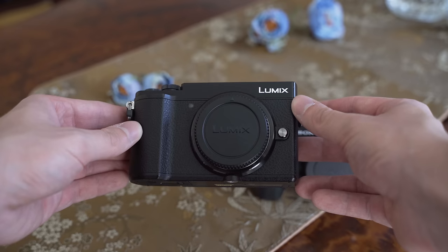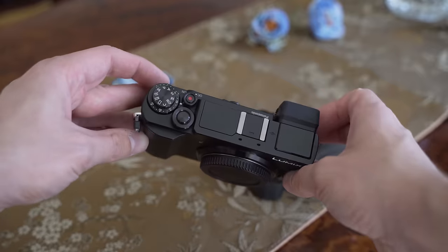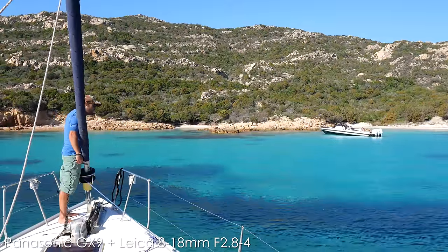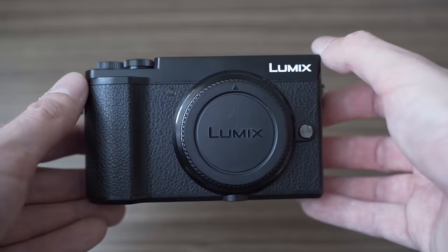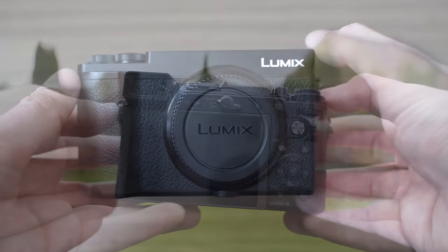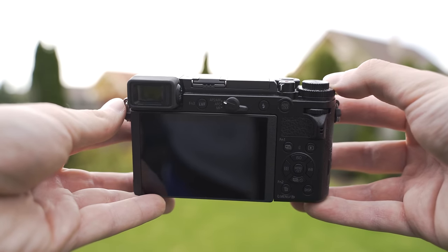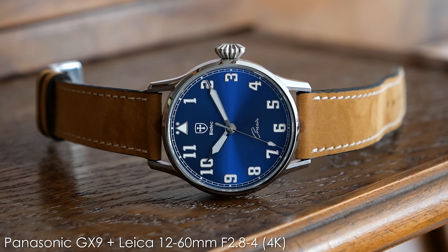We will take a look at the strengths and weaknesses of both, and I will try to provide you with all of the necessary information you might need to decide which mirrorless rangefinder is the one for you. The GX9 is more of a traditional approach to making a rangefinder — it uses a Micro Four Thirds sensor and it emphasizes both output and usability. It is mainly a stills camera, with its niche being street and travel photography, although it also shoots nice video.